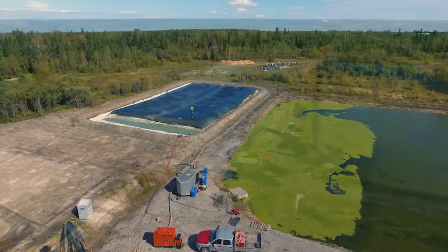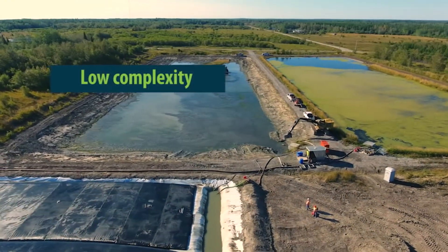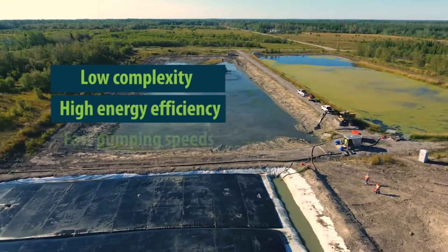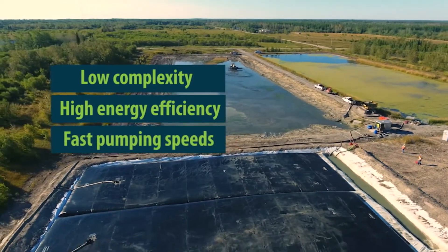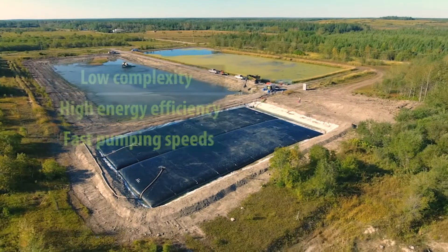Compared to alternatives like centrifuges and belt presses, the Bishop Solids Management Solution is less complex, more energy efficient, and can collect and dewater sludge at a significantly higher rate, which means projects can be completed faster and more affordably.